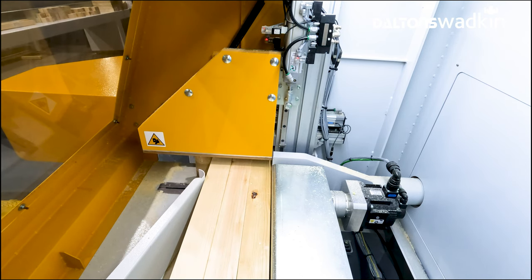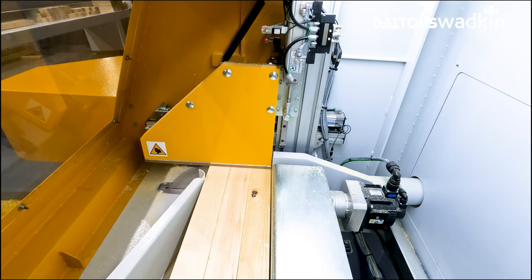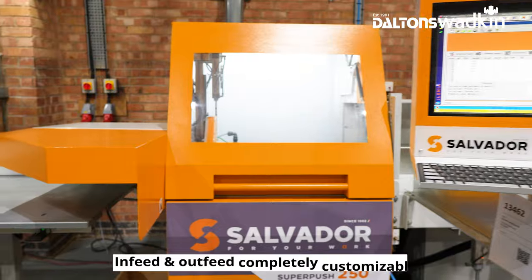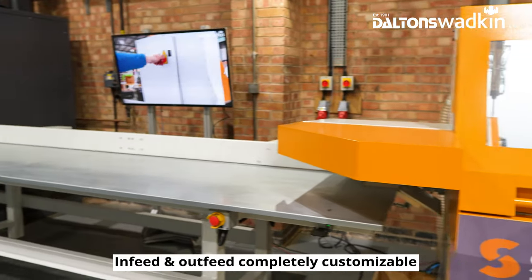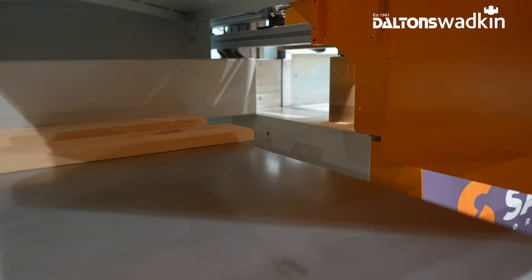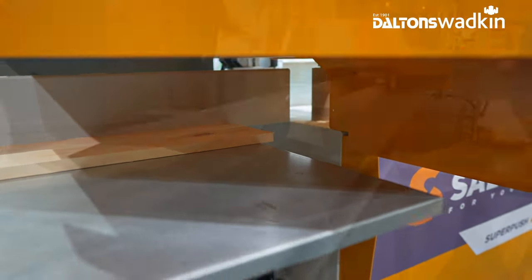The standard three-metre plain out-feed table and fence can be replaced with a choice of additional systems for increasing your productivity, including a waste trap door for off-cut removal and an extended collection area with tilt-return ejector.